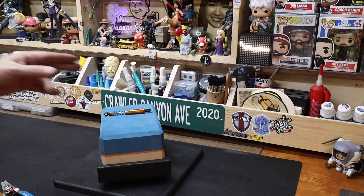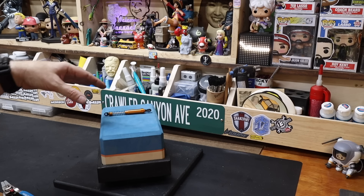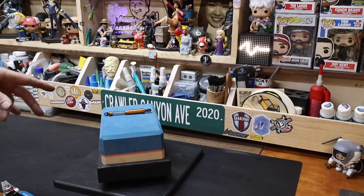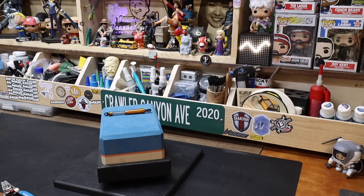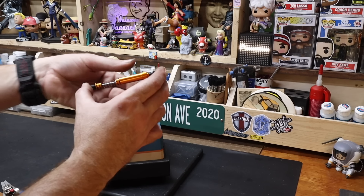All I had to change on those was pistons and the seal kit — Traxxas 2362 and Traxxas 2669. That will replace your pistons and that will replace all your seals. These are drilled two-hole pistons filled with 40 weight oil.